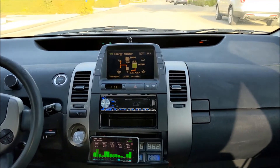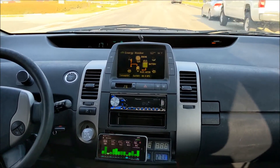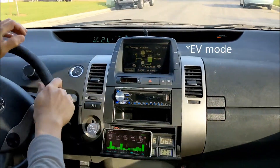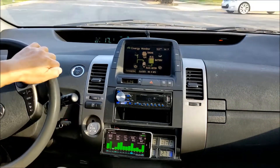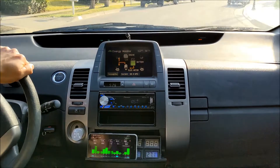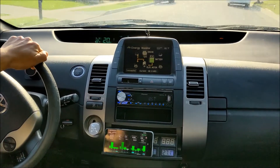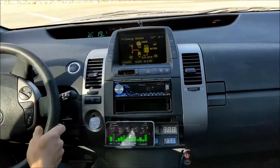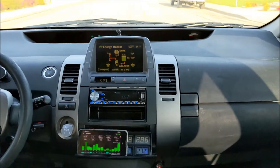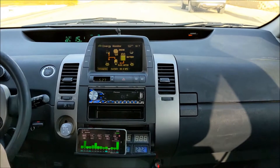The battery temperature is 96 Fahrenheit. As you can see on the screen, it's all EV range right now. We are going uphill and heading to the first corner, then into the downhill section, and back to the uphill section. The uphill always takes longer, just like when I'm on the bike.